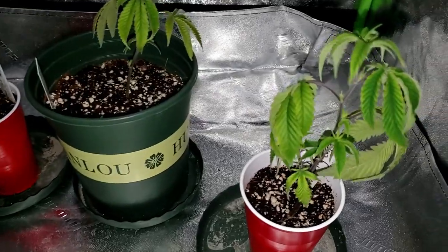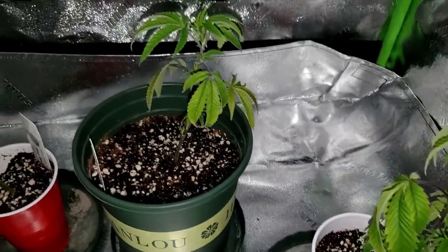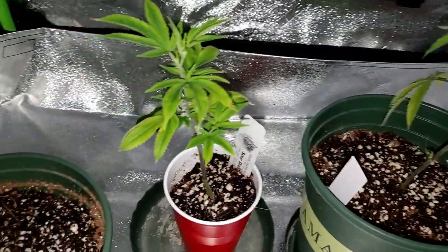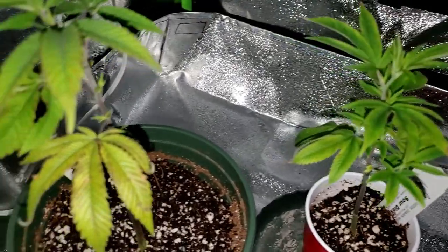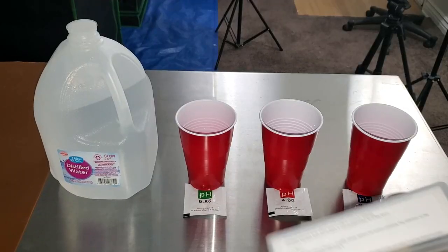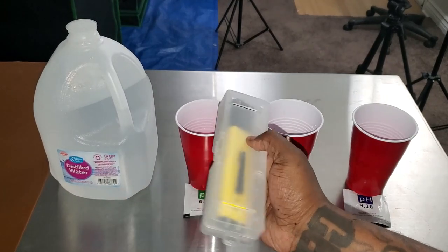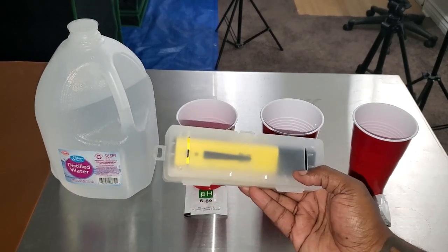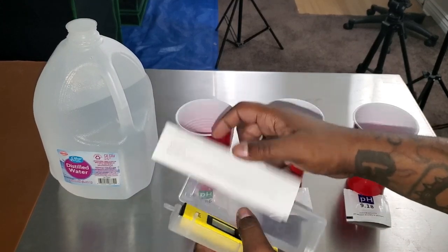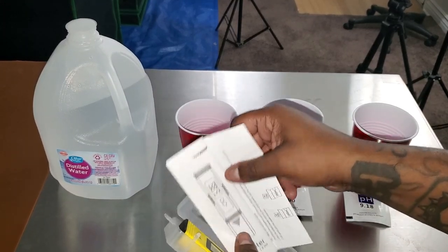All of a sudden, after I tried everything, I had an epiphany — a light bulb came on. What's the common denominator with everything I'm doing? And it was the pH tester itself. That's right, folks. For all my first-time growers, this is something you may not have thought about: make sure you calibrate your pH meter when you first get it.